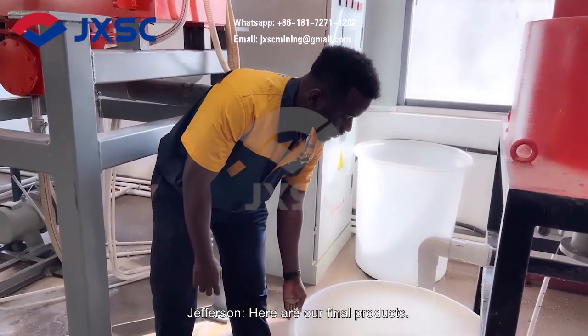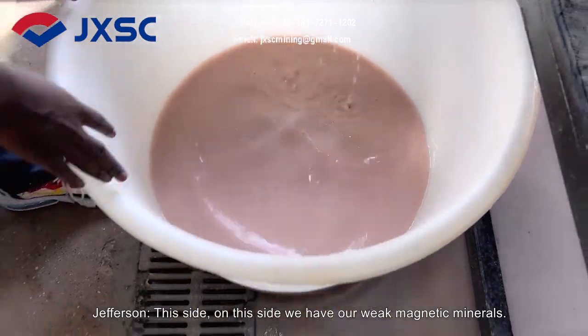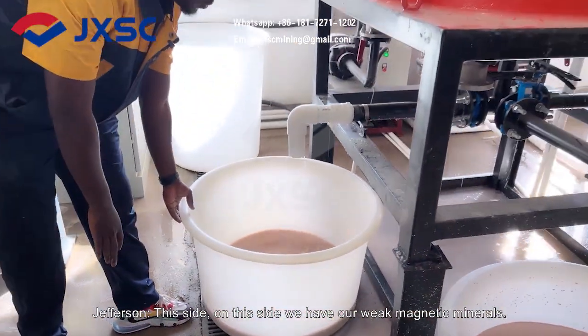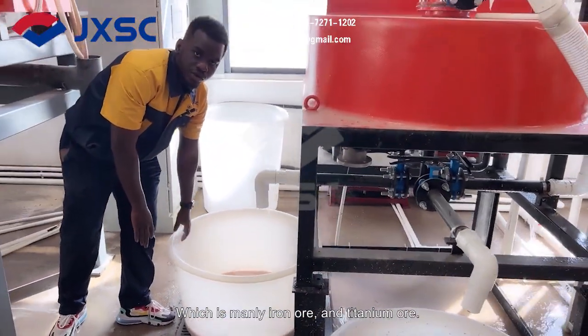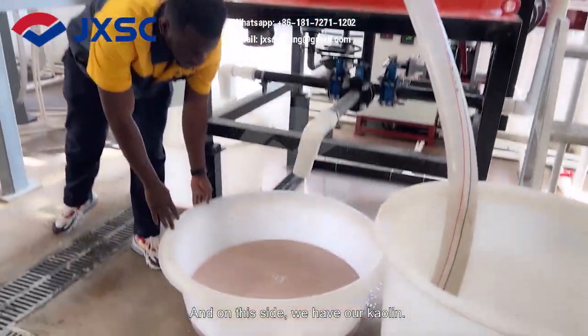See our final product. On this side, we have our weak magnetic mineral, which is mainly iron and titanium. And on this side, we have our kaolin.